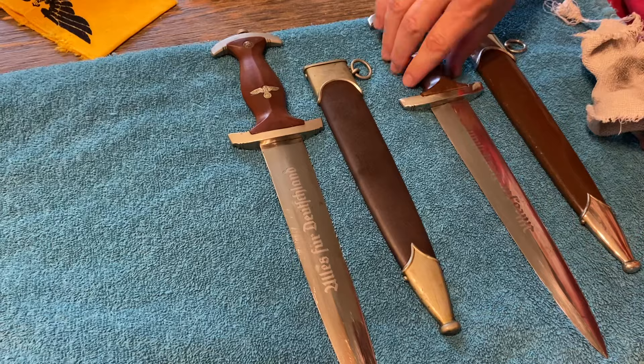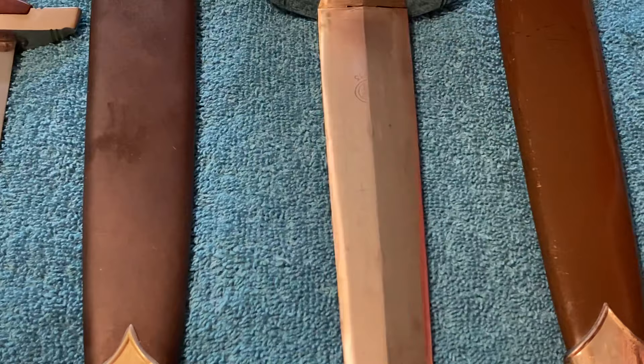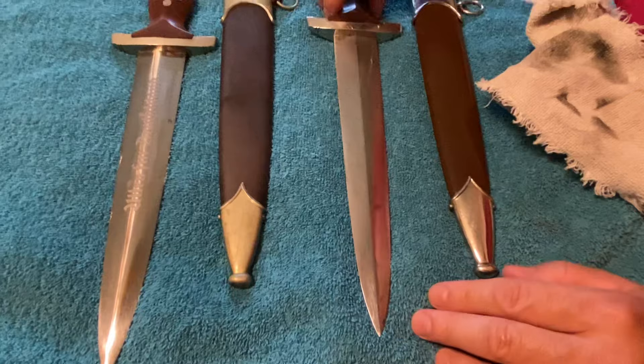The blade on this RZM SA is in beautiful condition. Hopefully you're able to get the cross-graining in that, but it's really super nice. And then the other side, just as nice, all the way down to the tip — you can see the cross-graining. A really, really nice example. This is the condition you want to find them in.